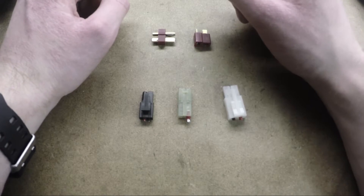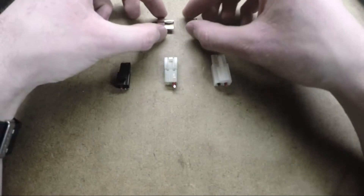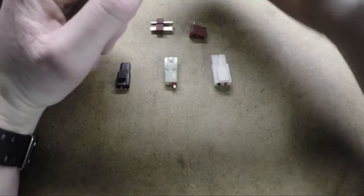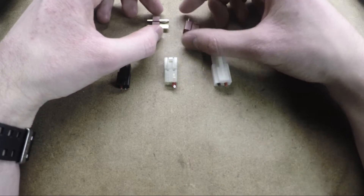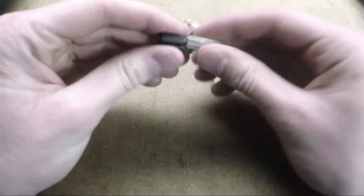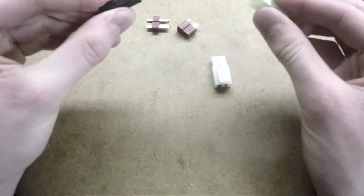Hey guys, this is Stinger from the Ghost Squadron Airsoft team, and today I'm going to be talking about AEG electrical connectors. Because an AEG is powered by electricity, you need to have a way of connecting the motor to the power source, which is the battery. This is done with wires, and to make the wires quickly detachable, connectors are used. This allows the battery to easily be plugged into the gun and then removed later.